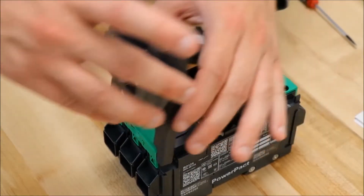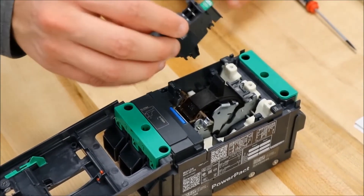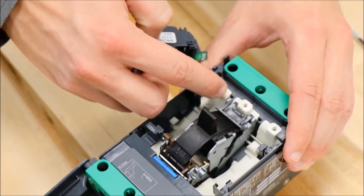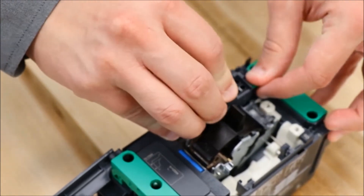You'll then open the cover and install the shunt or under voltage trip by lining up this tab with this slot in the breaker, and then push into place.